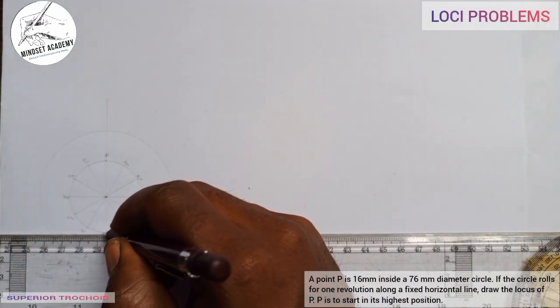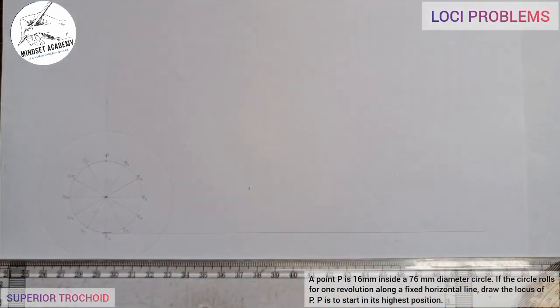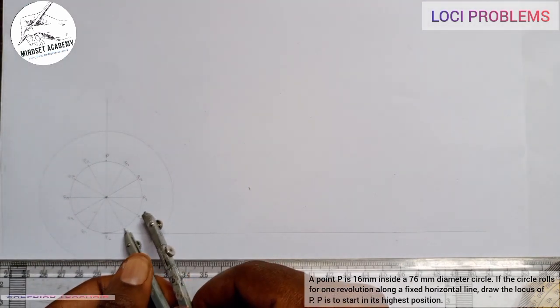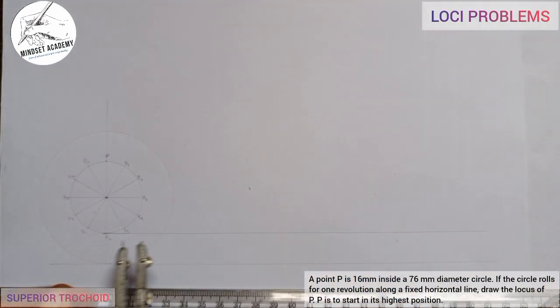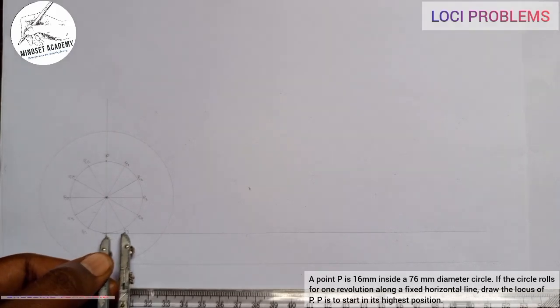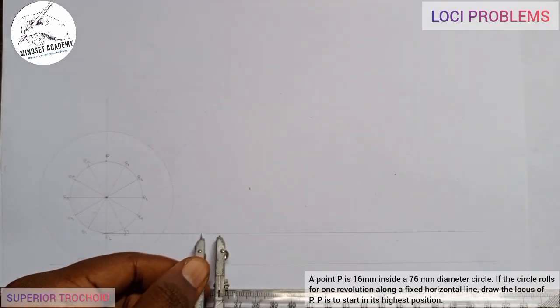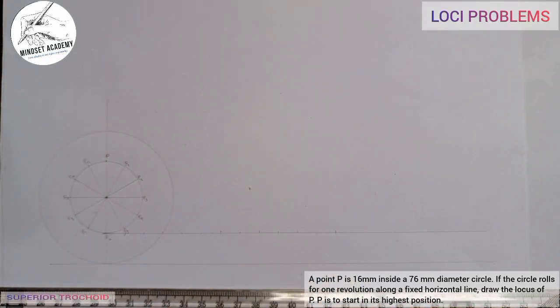I'll draw a horizontal line along which the circle is rotating. Then I'll take the distance of each division on the circle and place it from the first point along this baseline, marking divisions 0, 1, 2 through 11 and 12 — divided into 12 equal parts, since I divided the circle into 12.